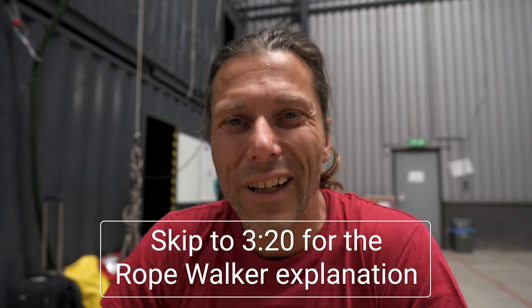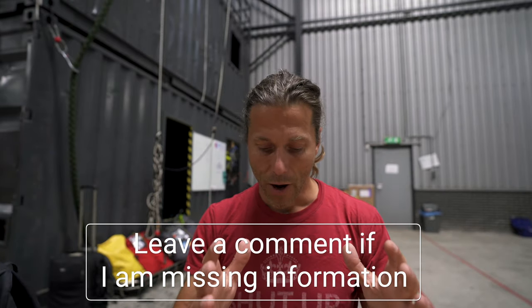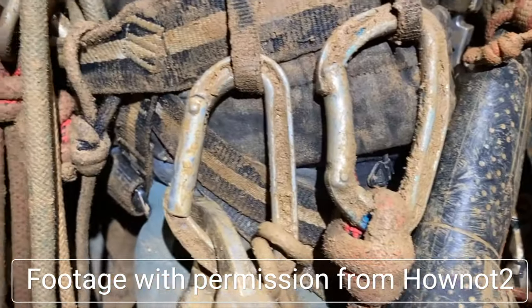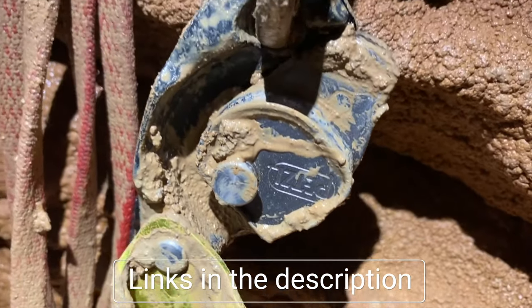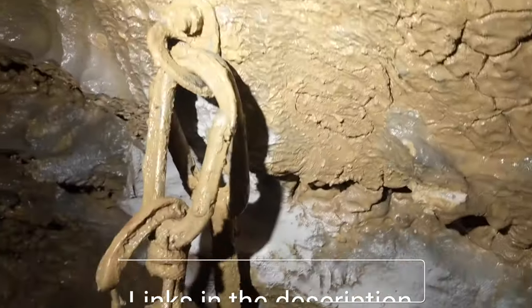Before getting into that, I'd like to tell a little bit about the history of how we started ascending the way we do in rope access. A lot of the rope access techniques and methods come from the caving side of climbing. Caving is like the perfect environment to translate to an industrial rope access environment — it's dirty, rough on gear, there are sharp edges everywhere, and you have to be really careful with your anchor points.